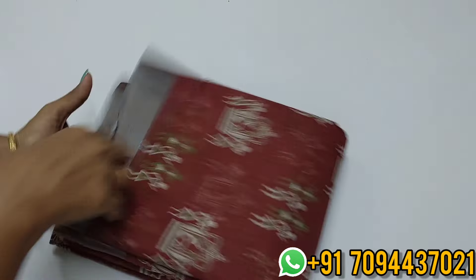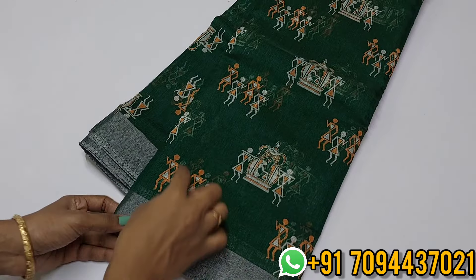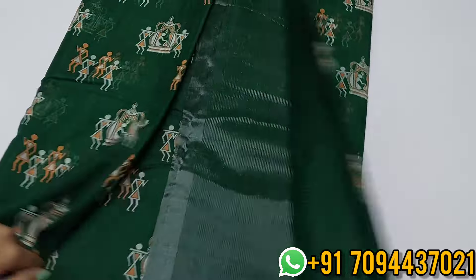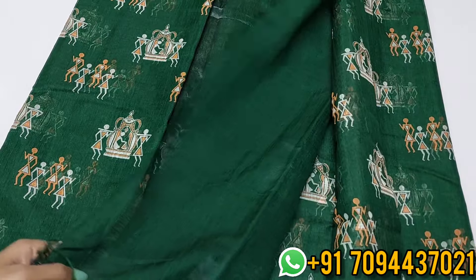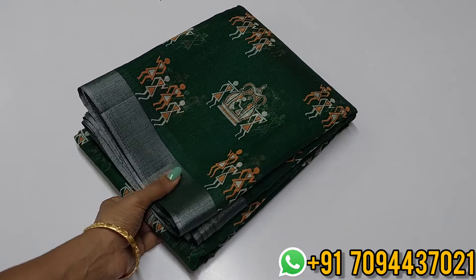Next: a beautiful bottle green color with alhana gray color zari weaving border — varli prints. Simple zari lined pallu and plain blouse. Priced at ₹699 only with Tamil Nadu free shipping. Multiple colors available.